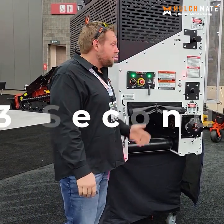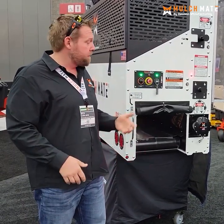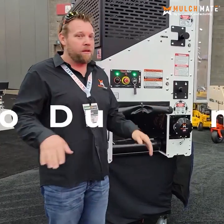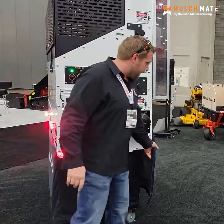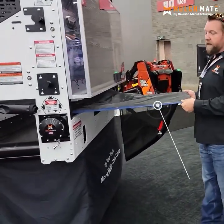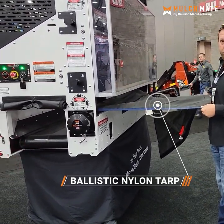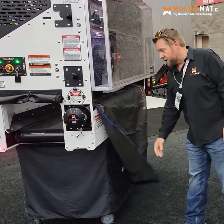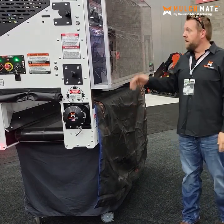That noise at the end is our auger tarping system. We don't want you dumping a load into the machine — that takes too long and creates liability. Instead, we have our patented tarping mechanism: you lay it on the floor of your truck, put your mulch, sand, dirt, or compost on top, and it will actually pull the material inside the Mulch Mate. No modification to your truck whatsoever.